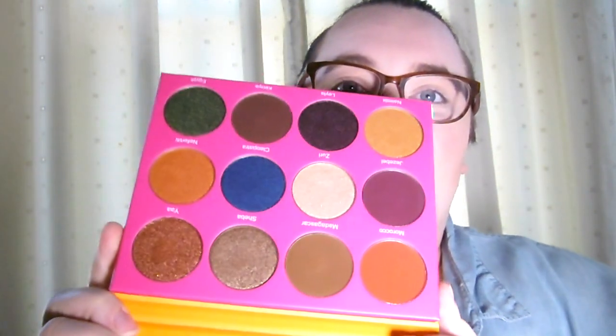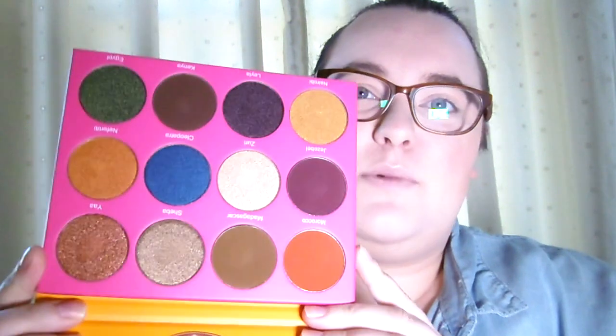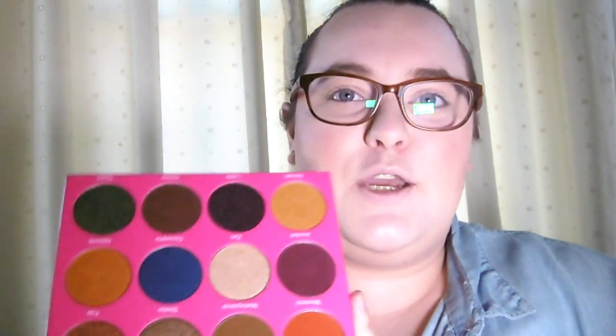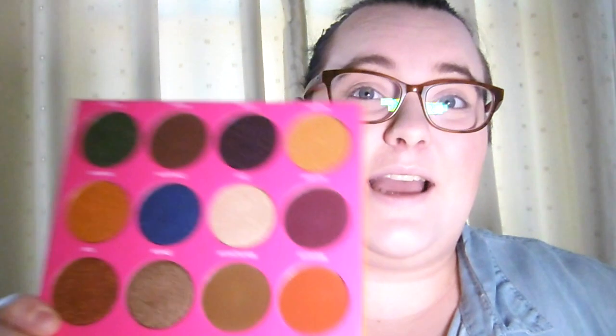I've chosen the Nubian 2 palette and it has a really great range of different colours. Down the bottom we've got some shimmers but we've also got some mattes, and a very varied range of colours which is what I like. This definitely leaves it open for some interesting looks. We're going to test it out and see how good it really is. Hopefully it's going to be really pigmented because the colours just look absolutely fab.